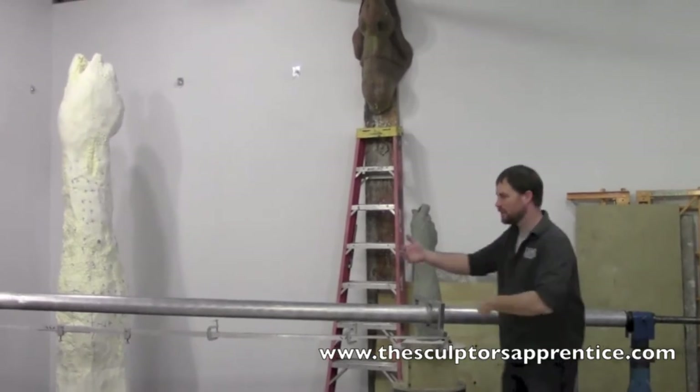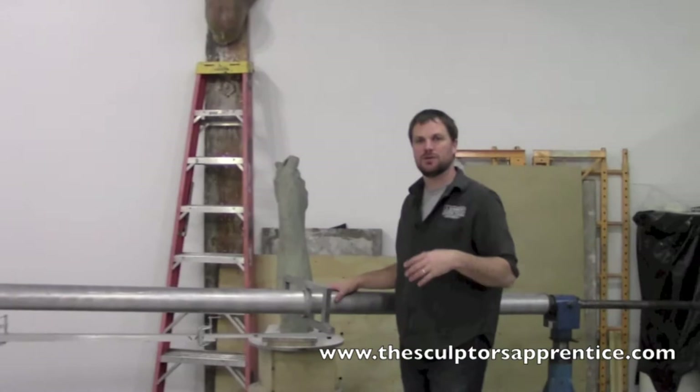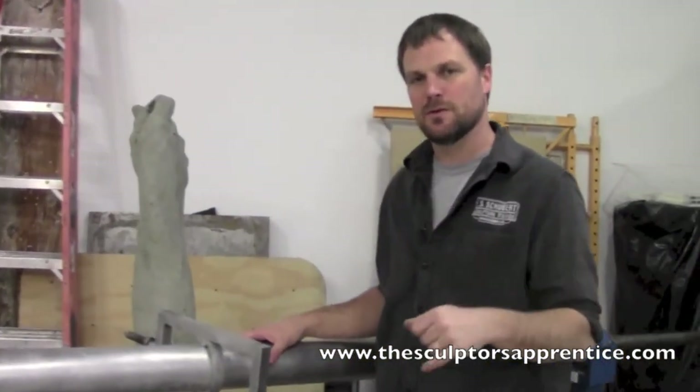Today I'm going to talk to you about the 3D pantograph. The 3D pantograph is a machine that we use to enlarge sculptures, or help us enlarge sculptures. It doesn't do the work.